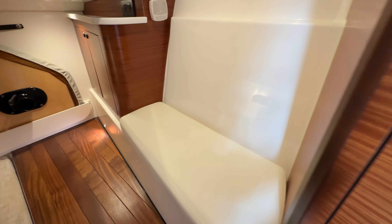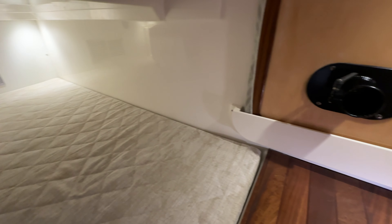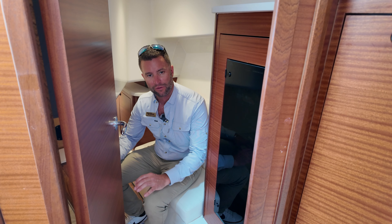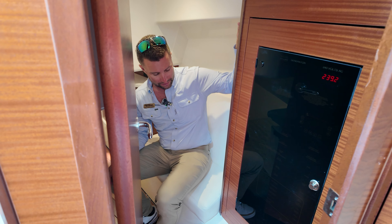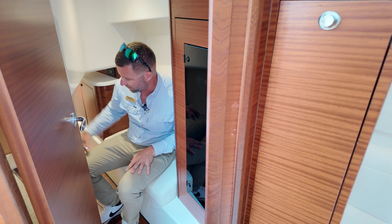In the aft section of this boat you have an aft berth. New to this boat is a privacy door — put the kids in the aft berth and close the door for extra privacy. You have your main panel and light switching here, a large queen berth underneath, and dedicated storage for your teak table.